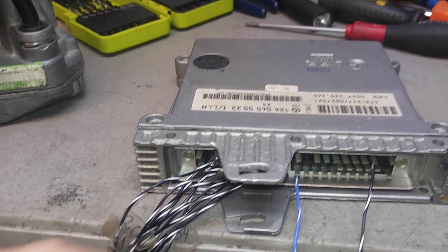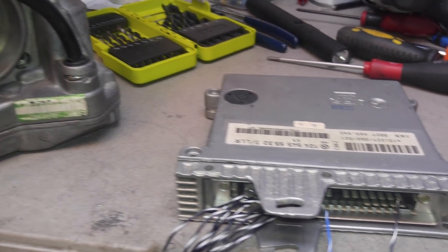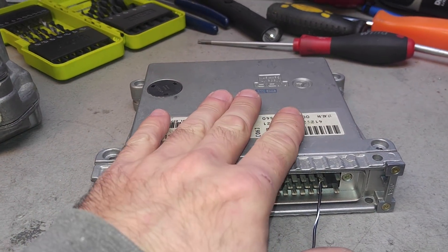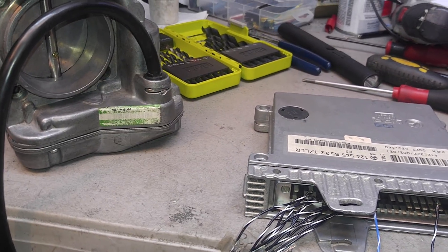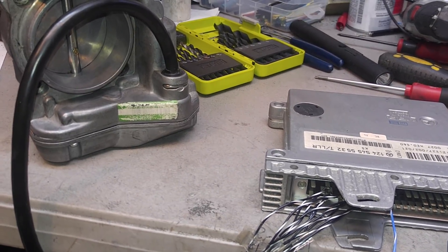Everything is soldered into it, so I'll try to figure it out. If I cannot do it within a couple of hours, that's it — this computer is basically not going to be repaired. Alright, this is a quick update for David in California. This is Victor at 3storymercedes.com. Thank you for watching.